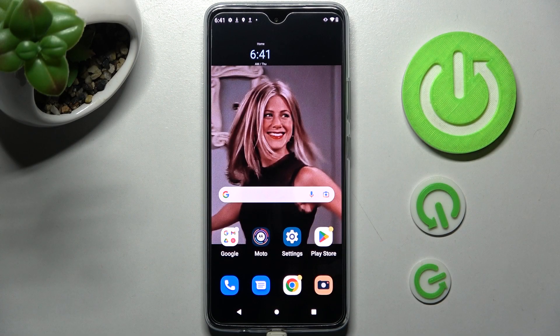Hi! In front of me is the Motorola Moto G72 and today I would like to show you how you can set up an alarm clock on this Motorola.